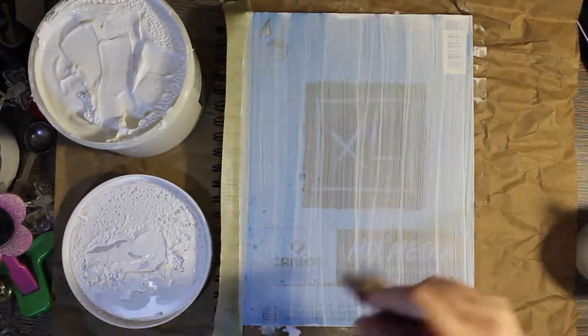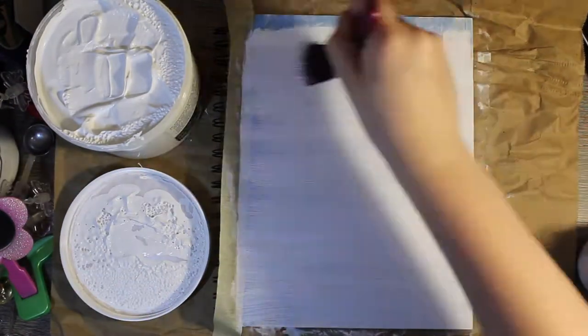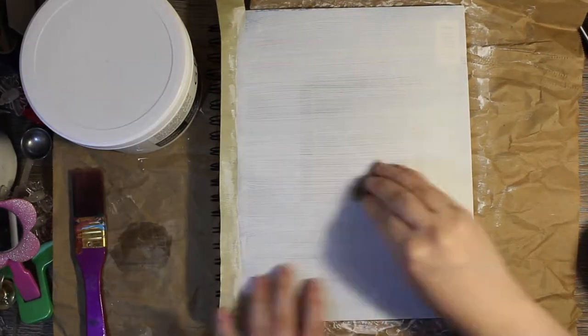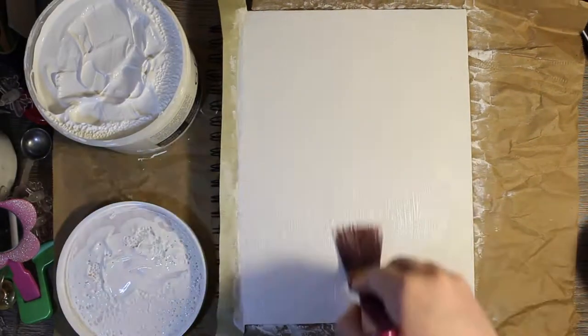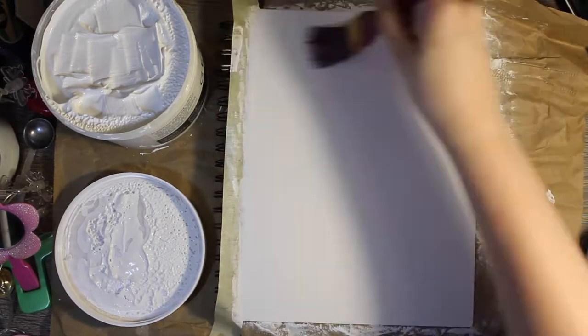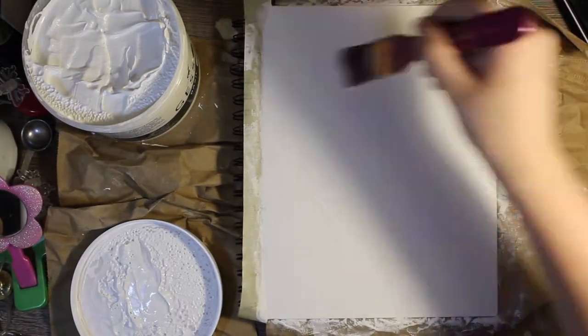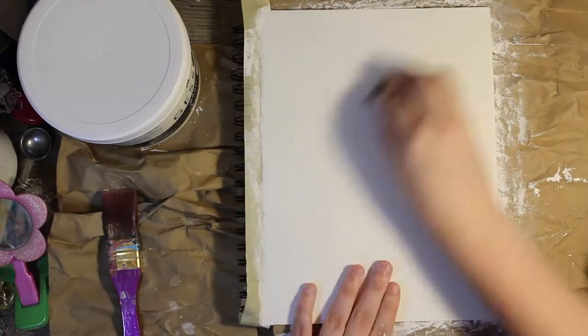Hello and welcome back to my channel. Today's video is slightly different — I actually wanted to gesso over my sketchbook cover and make it my own. Right now I'm just layering the gesso and sanding between it to make it smooth and to give a good surface for painting.